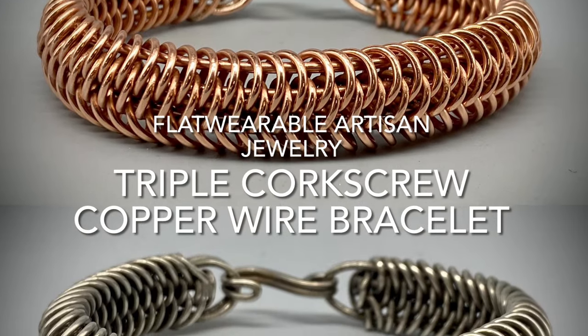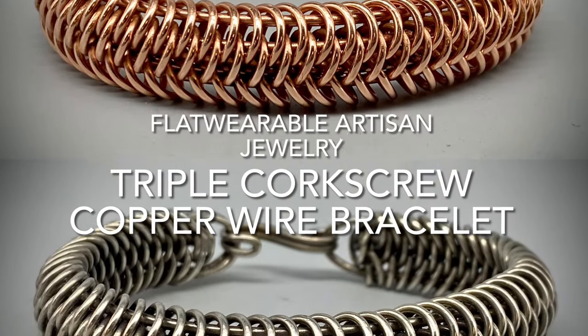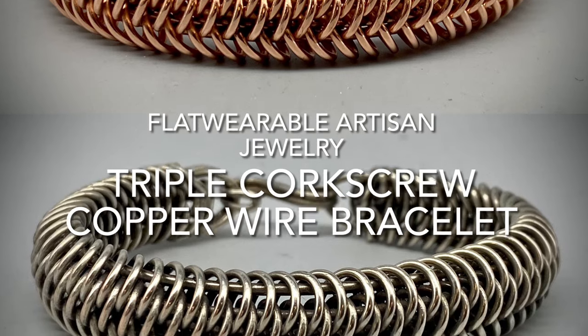In this video tutorial I will teach you how I make the triple corkscrew copper wire bracelet.